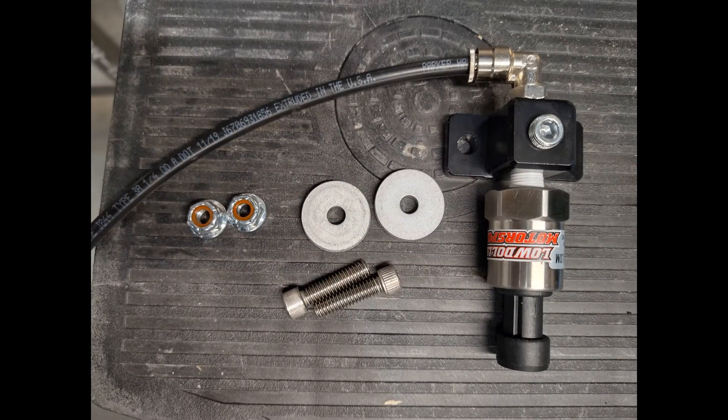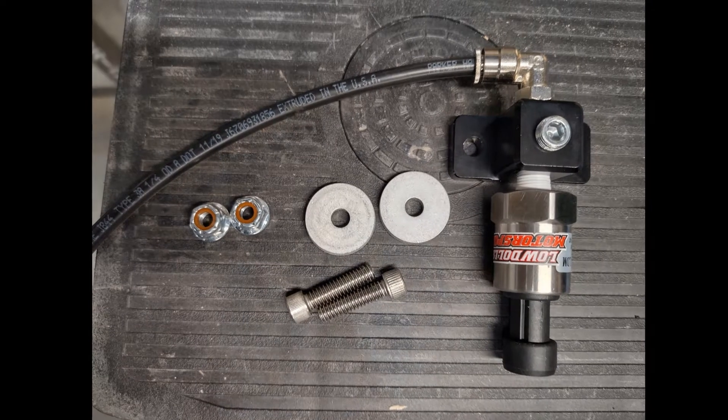Let's talk about the parts I used for this. Brandon Dollar from Low Dollar Motorsports saw one of my videos, reached out, and wanted to work with me. He sent me two sensors: a two-bar MAP sensor and a 0-to-50 PSI transducer. In addition, I used the sensor block from Motion Raceworks and some push-connect hose and fittings with both 1/8-inch NPT and 1/4-inch NPT.